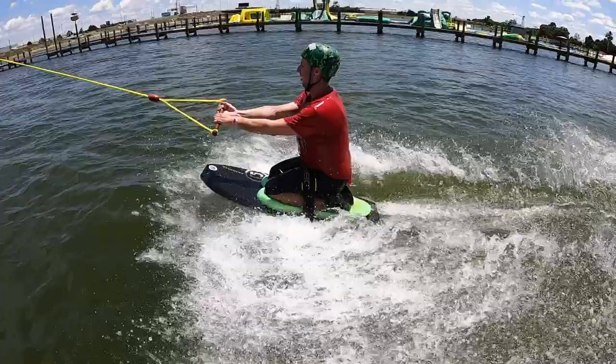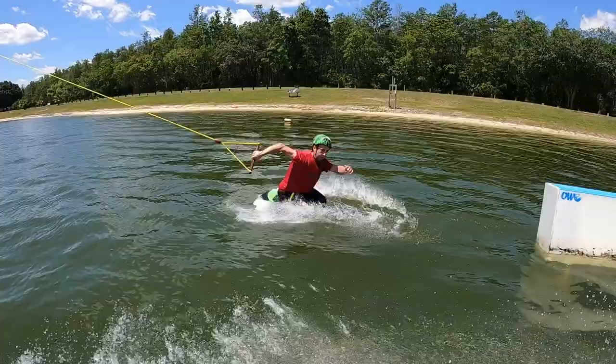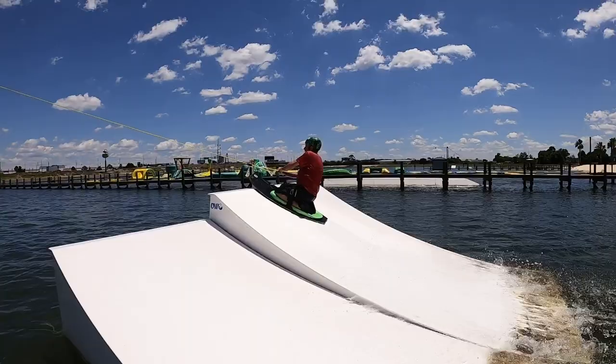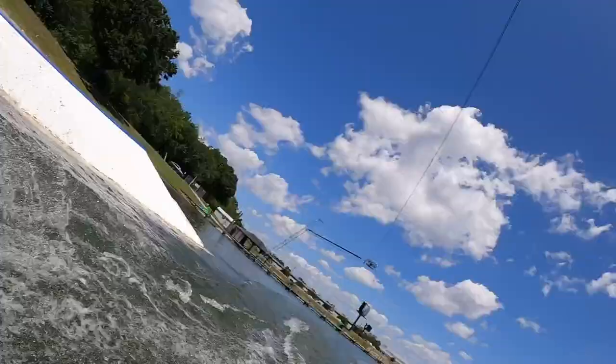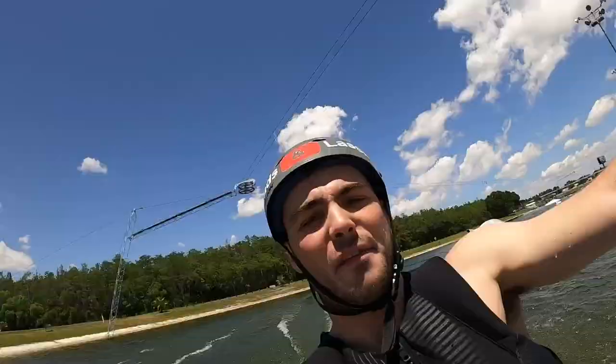All right, here he goes — there you go! Sick. What is that, like a heel front to blind? Bearing in mind John is nursing an ab or rib injury, he's going to do one more. What's the last one going to be? I'm going to try a show. I didn't even know this existed. If he does this, it's insane.